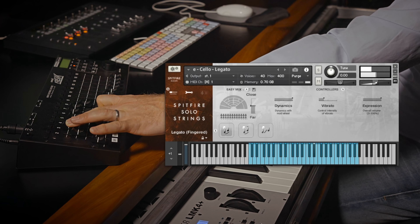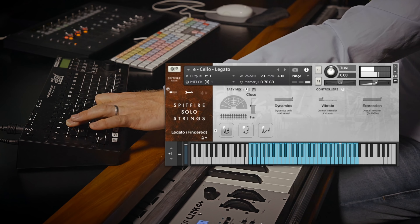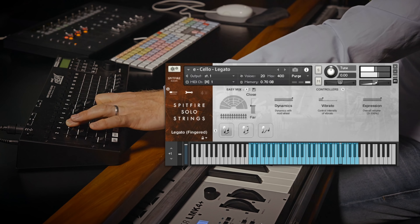Let's have a listen to using the non-vib to vib transitions, and also the dynamics. You can hear there as I'm moving between the different dynamic layers, and also between the non-vib and vibrato layers, you can get a really musical performance out of this sound.